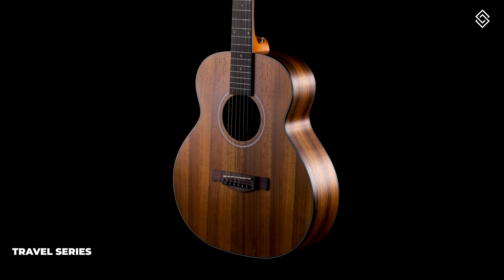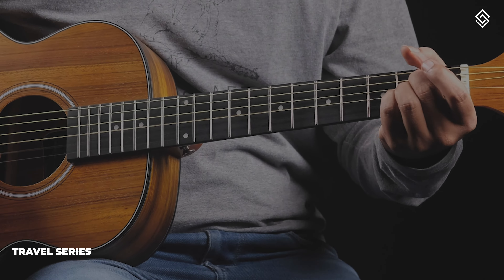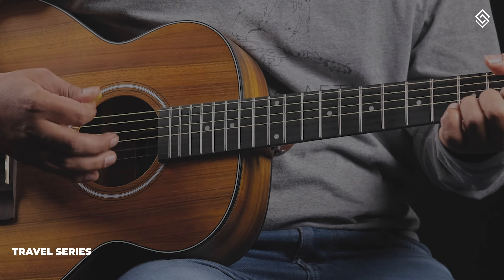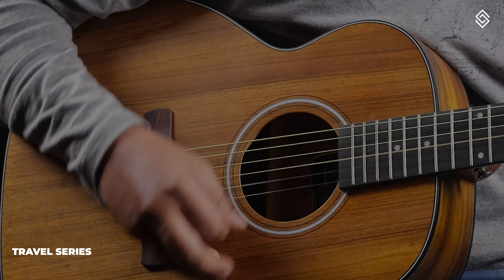The Stridum Voyager is a perfect travel-friendly guitar without compromising on the sound. The guitar is all of 36 inches, however the sound is much bigger than that.